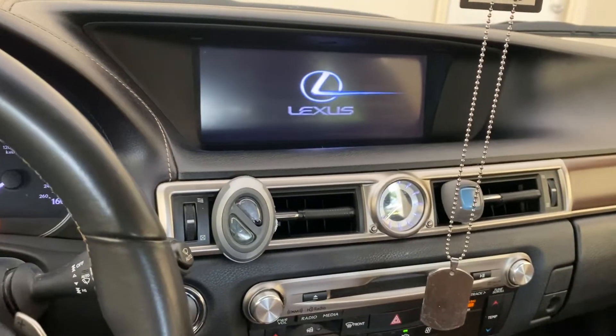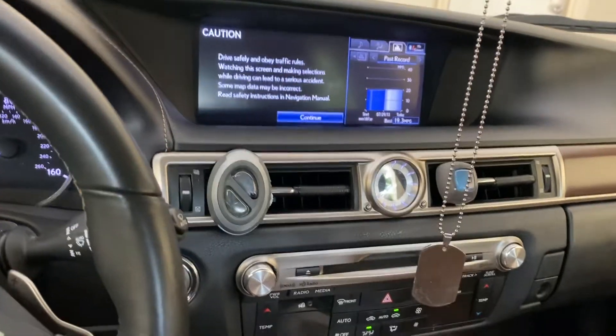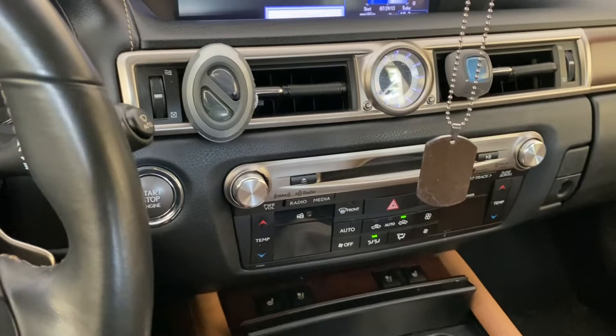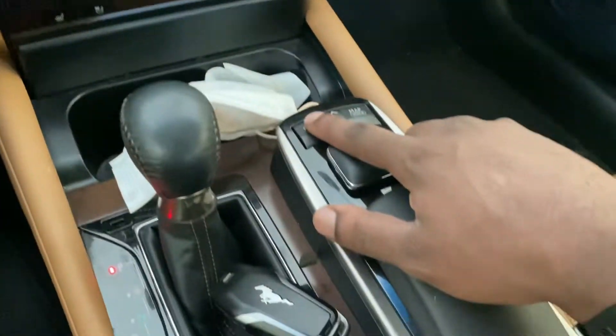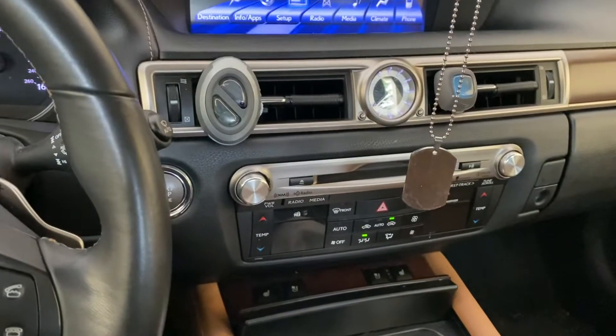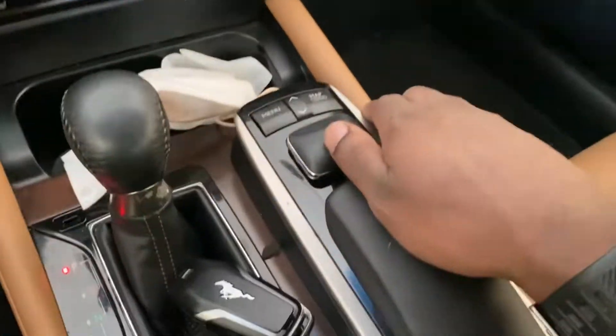Wait for your screen to turn on. Hit continue, come down here, and click your button. Then come and hit your menu button. Scroll left to right and go to Setup, then click.